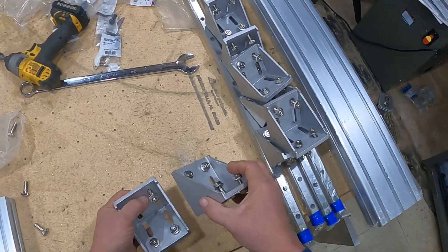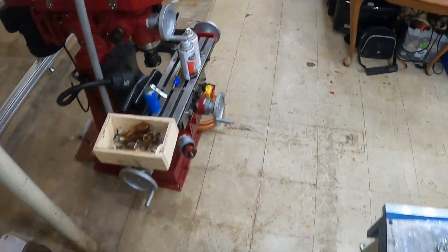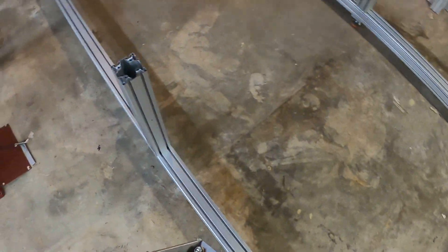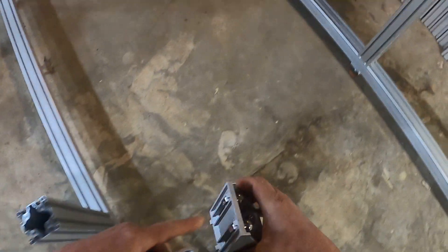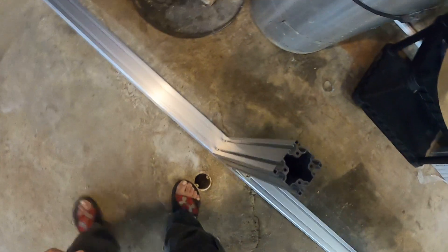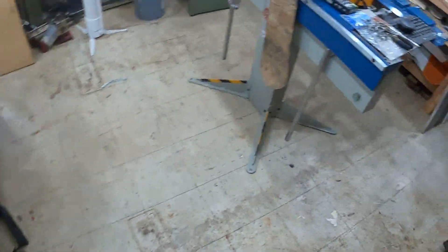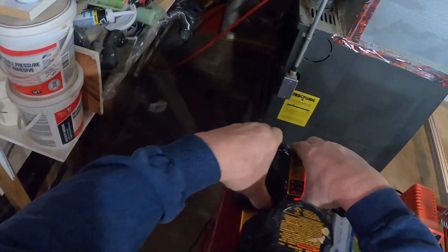Okay, so we're going to install them where they go — right there, right there, there, there. Okay, go get the drill. I want to switch out batteries here really quick because I've got a fully charged battery right there.